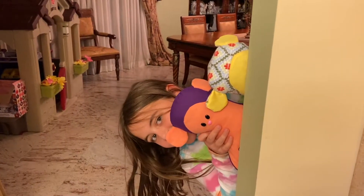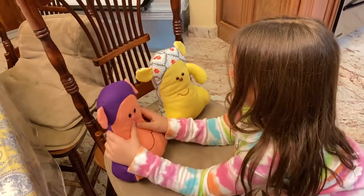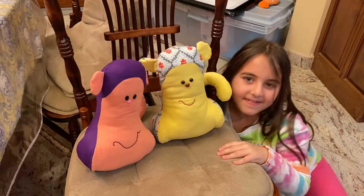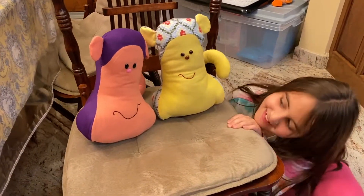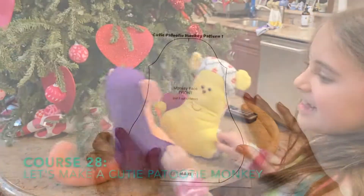Hey guys, in this sewing tutorial I'm going to show you how to sew this adorable what I call cutie patootie monkey. All it really is is a monkey head with a cute tail sticking out from the back, and it is so easy to make. Download the free printable pattern and let's get started.